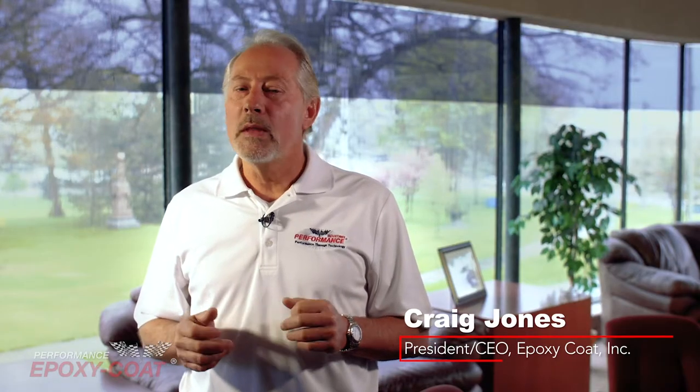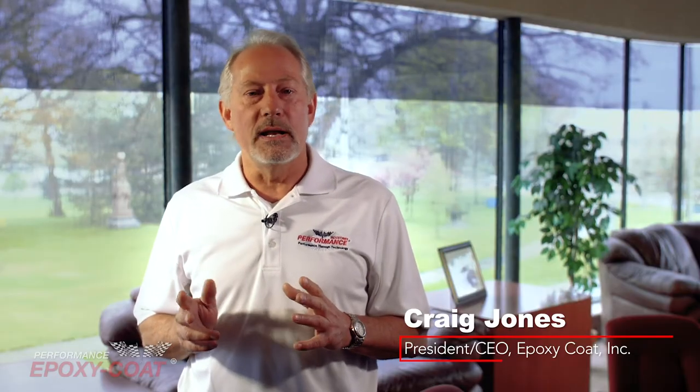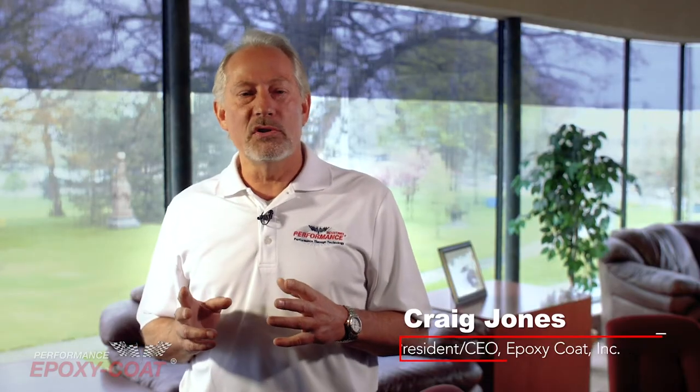Hi, I'm Craig Jones, President and CEO of Performance Epoxy Coat. I entered the floor coating industry in 1981. My goal is to provide our customers with an exceptional value, easy to use, durable, do-it-yourself, professional-grade coating kits. My number one goal has always been honest customer satisfaction.